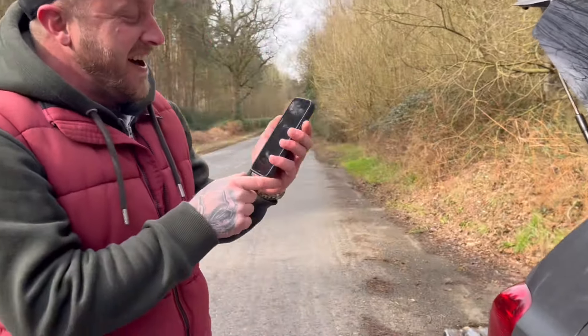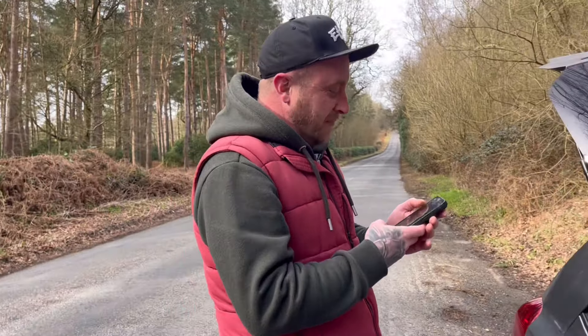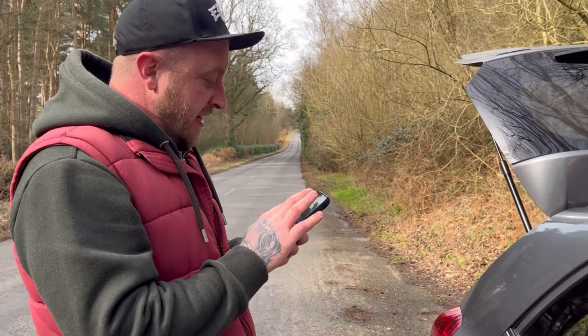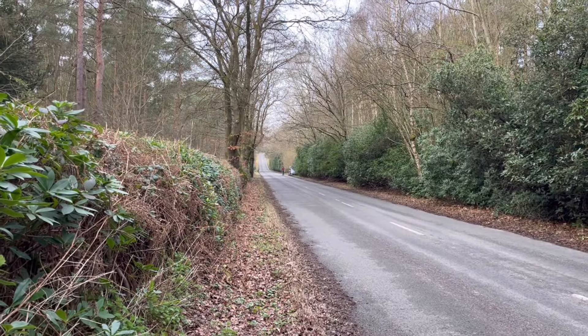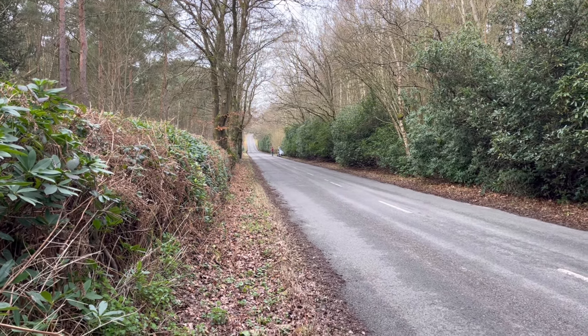The next run comes in at 123mph - matching the all-time PB, but this time on 6s! Now Phil is chasing the PB for real. With the batteries potentially getting ruined, this is the run - 123 is the target to beat.